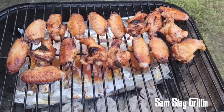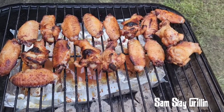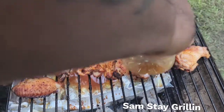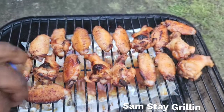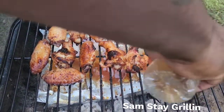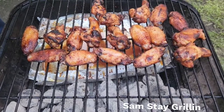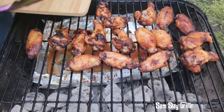I'm ready — let's give them another spritz with this pineapple juice. I'm gonna give it 10 more minutes and we'll be taking these bad boys off. See you in 10 minutes. Our wings are done, let's get these bad boys off!